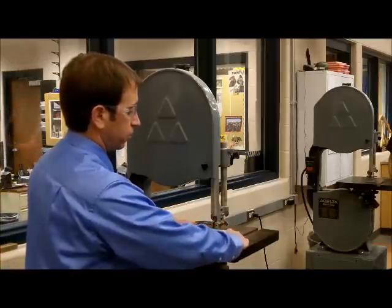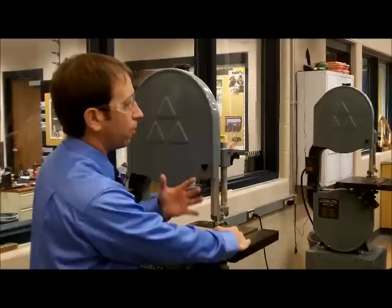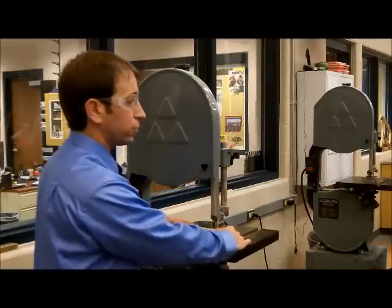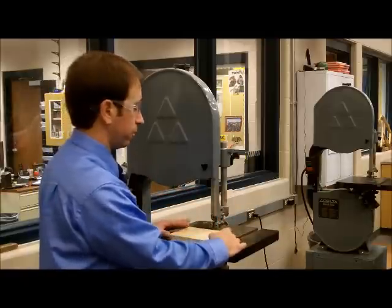The upper guide is there so that when your fingers are far enough away, if the blade does come off track or break, you can get your hands out of the way and the upper guide will catch the blade before it catches your finger.